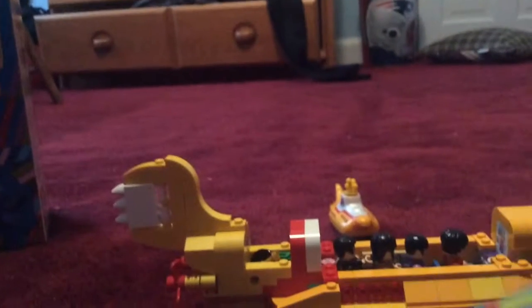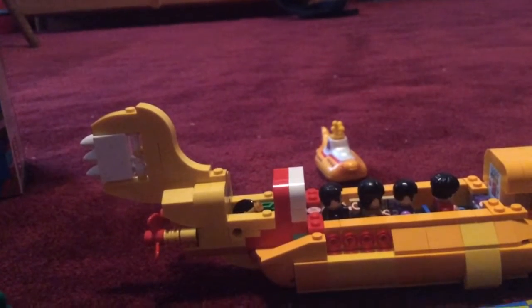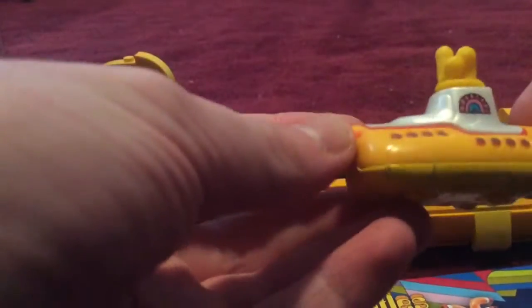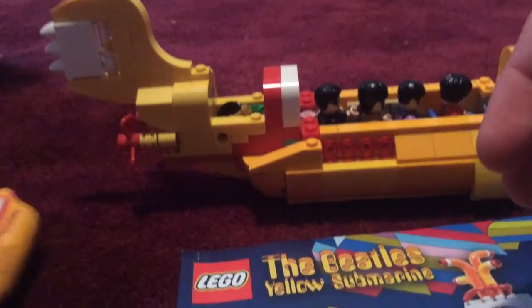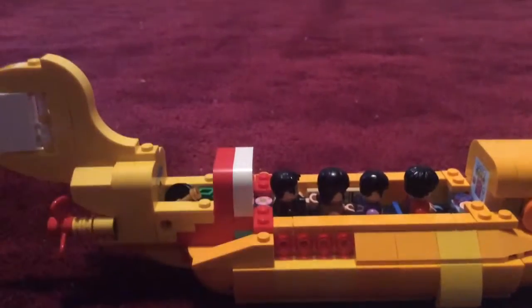So yeah, they're both pretty much the same thing — they're both yellow submarines. But on the Hot Wheels one, there's nobody inside because it's just a vehicle; those windows are just for show, and the propellers are just for show. The only cool thing about it is that it moves. The Lego one is not just for show — it's a full Lego kit.